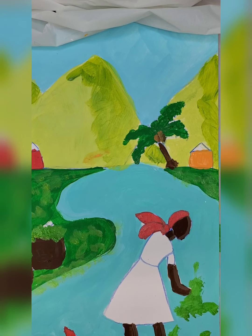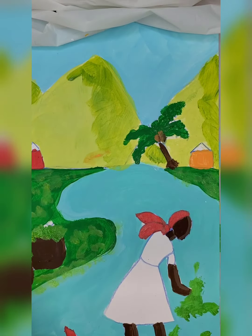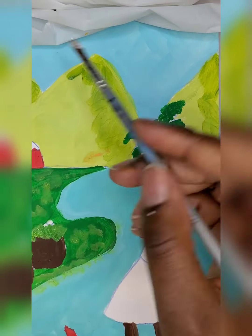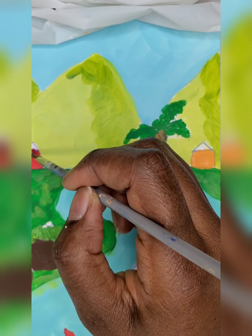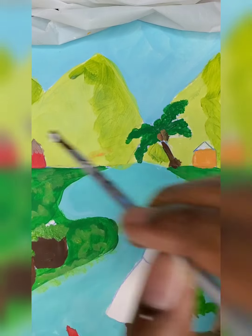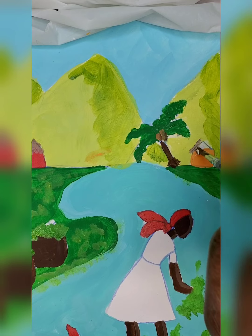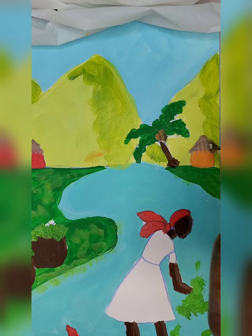Now we need to add some tops on the tops of our houses. We can add a little bit of dark brown and a little bit of white. What we're going to do is start from the bottom of the house and go up — you're just going to pull up, all the way, in like a triangle shape. We're going to pull up until we've gotten all of the points of the house.